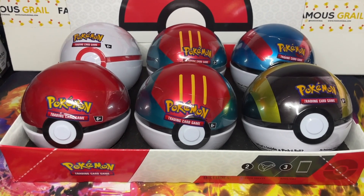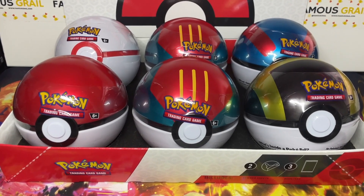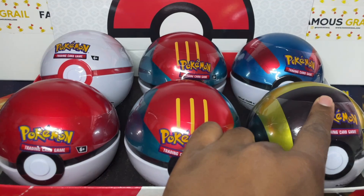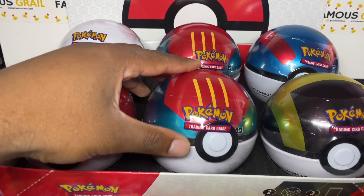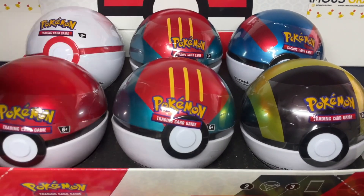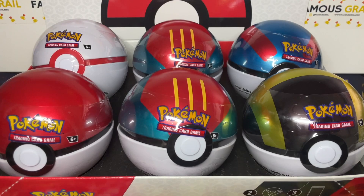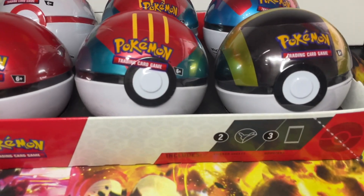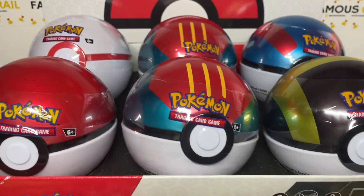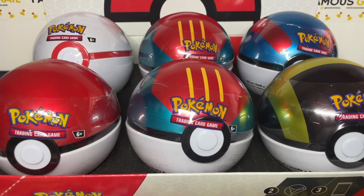What's up guys! In today's video we have the Pokemon Ball Tins 2023 - Series 9. This is featuring the Premier Ball, Pokeball, Great Ball, Ultra Ball, and the new Lure Ball tin design. You get two of those in a case. These are the brand new balls which released this week, and they come with two sticker sheets and three booster packs.